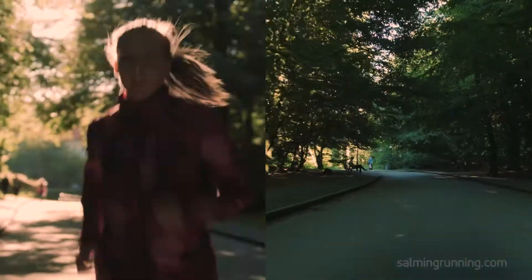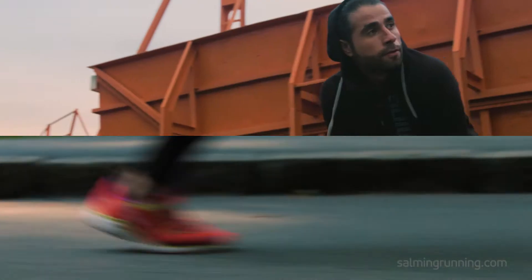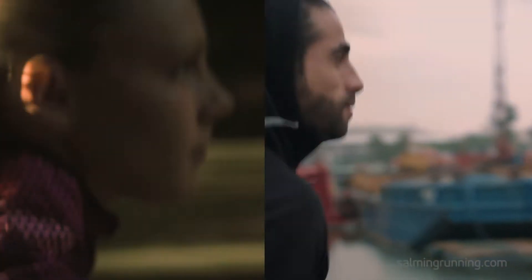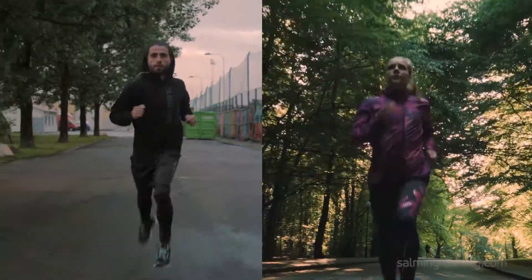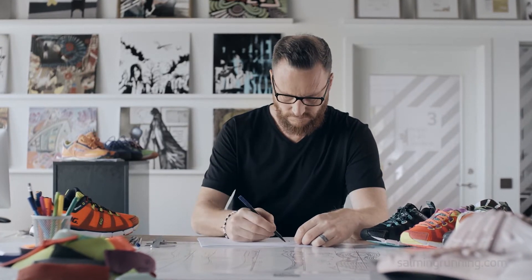There's not one perfect running style. Our running is more like our fingerprints — as unique as our bodies are different. Everyone's got the potential to reach their perfect running stride.